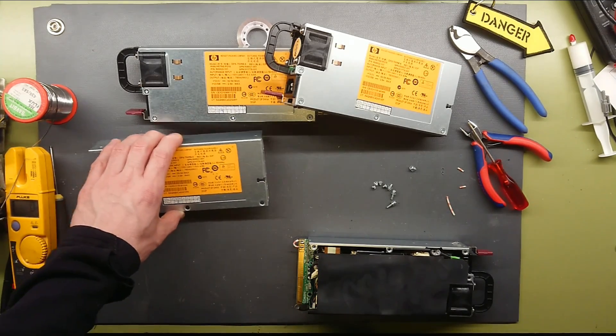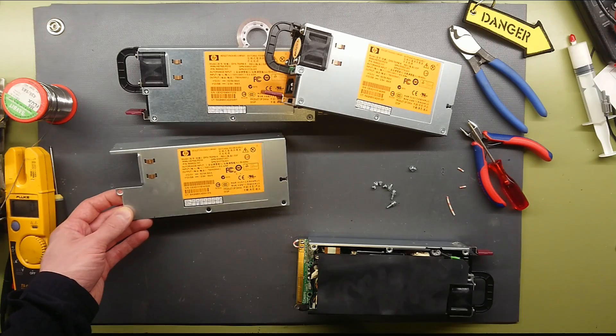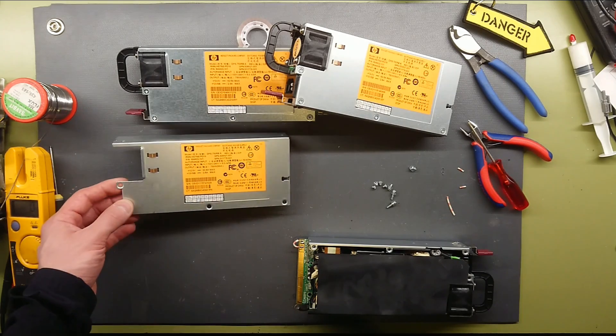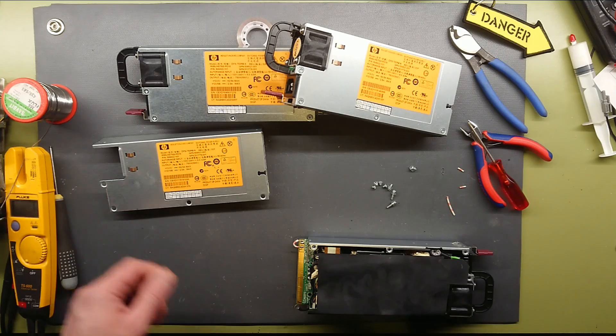What I want to do is put three of these in series, so I get 36 volt DC at 60 amps. That should give me roughly 2 kilowatts of power, which should be enough to power the heater with this small setup.